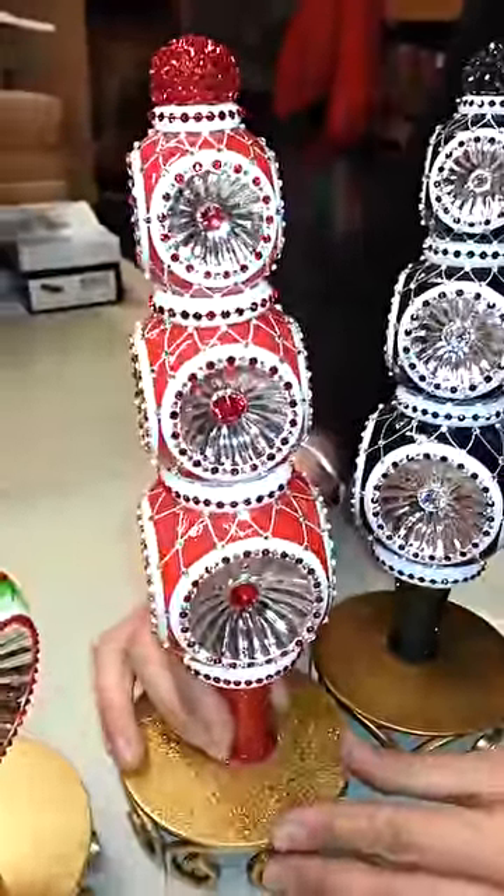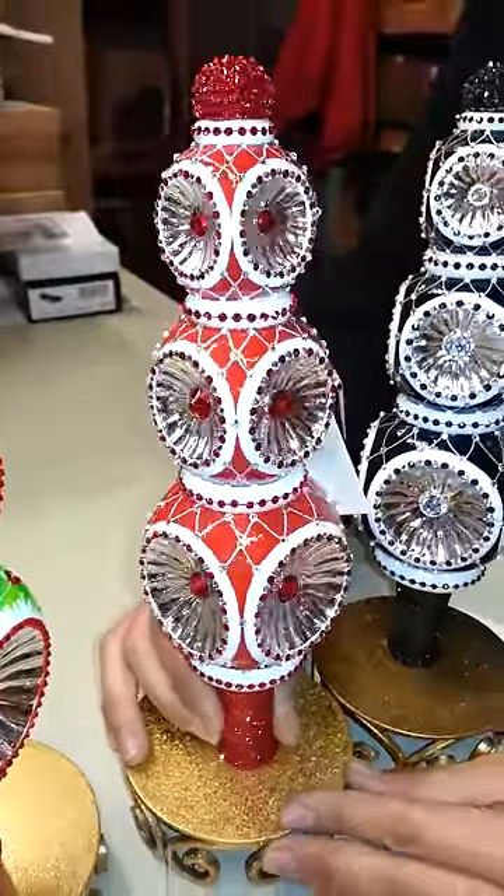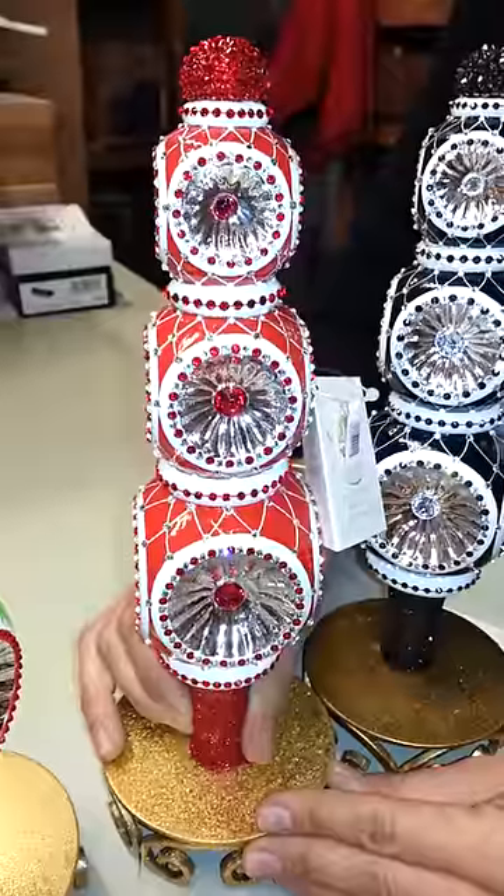The next is the red and white version, and the crystals in the center are red, which I think really accents the reflector very nicely. It's just gorgeous and again loaded with sparkles and crystals — looks fantastic.